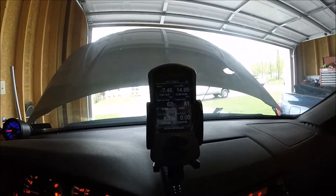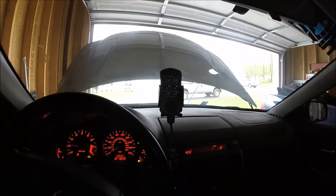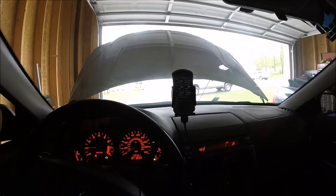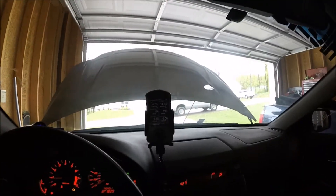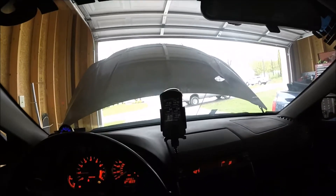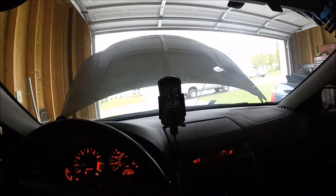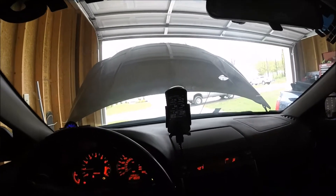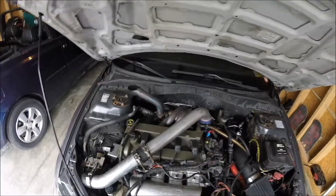We can see the coolant temp is getting up. I'll usually make it sit until it's around 140, just so the engine is warmer than it was sitting overnight. It's at 136 right now, and I know that is not the oil temperature — oil takes longer to heat up than coolant. But for me, this is verifying that my car is warmer than how it sat last night, so it should give me a higher range of numbers.